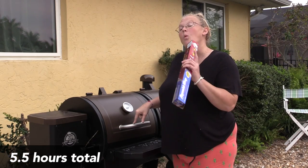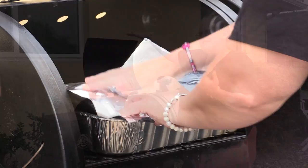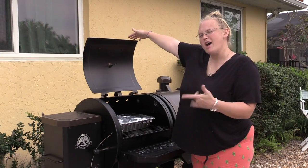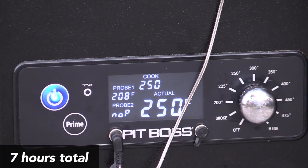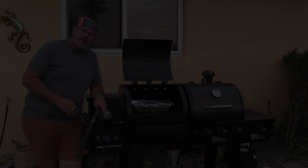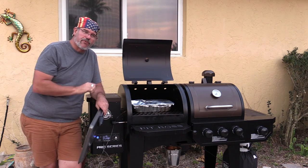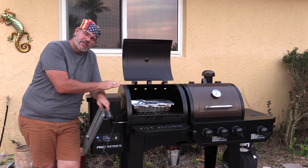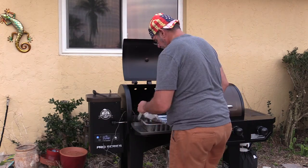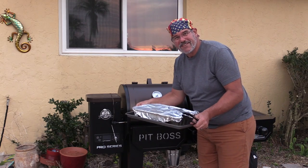We've reached an internal temperature of 165. We're going to wrap the meat in foil now. Once wrapped, we'll cook it until it's about 200 degrees internal temperature. We've actually hit 208 degrees. A couple minutes ago I came over and poked the temperature probe right through the foil to check tenderness — no resistance at all, which is a great sign. I didn't uncover it; just let it sit for a few minutes after taking it off.